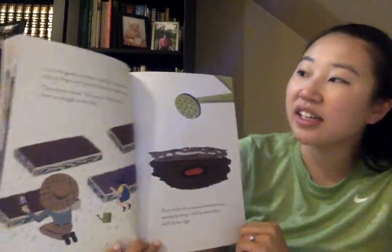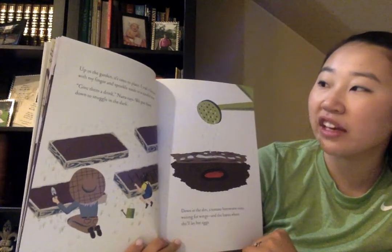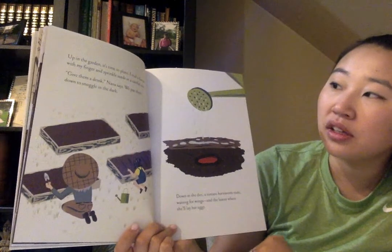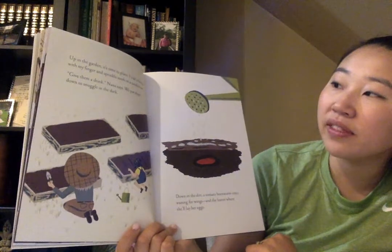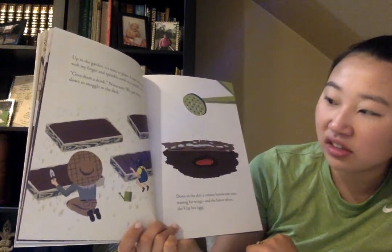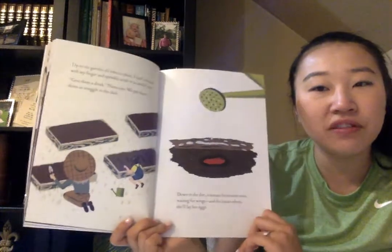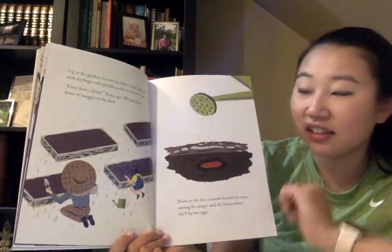Up in the garden, it's time to plant. I trail a furrow with my fingers and sprinkle seeds in a careful row. Give them a drink, Nana says. We pat them down to snuggle in the dark. What do you think she means to give the garden a drink? Can they really drink? Let's find out.